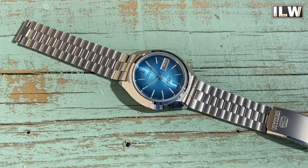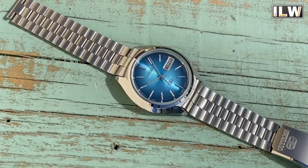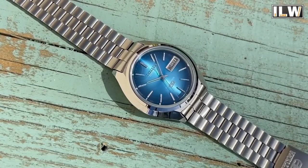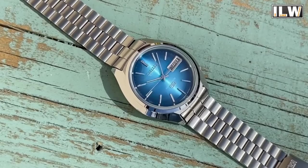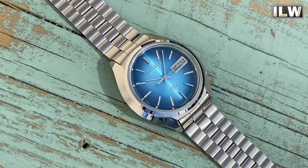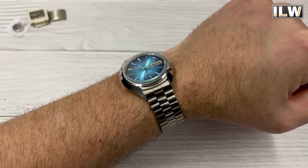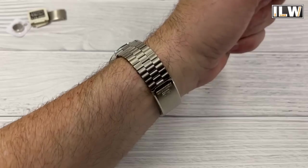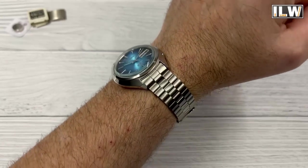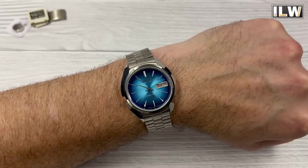I am thrilled to bits with this one. I've seen quite a few NOS — new old stock — watches that Andy has, and some of them are in better condition than others. Even though they may not have been worn, they still get handled by many people over the years and generally come with some wear and tear. But this is one of the best examples I've ever seen, and it's basically the reason why, as soon as I saw it on his website, I gave him a call and said I'd really like to pick that watch up.